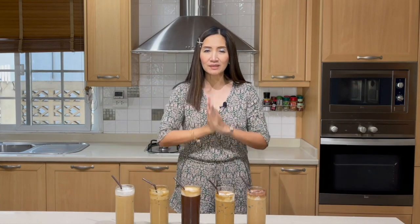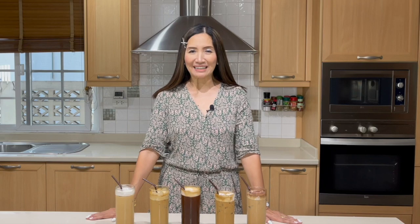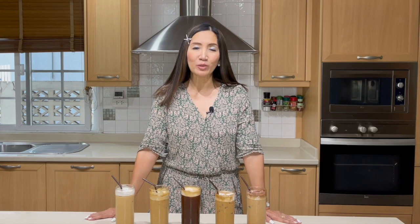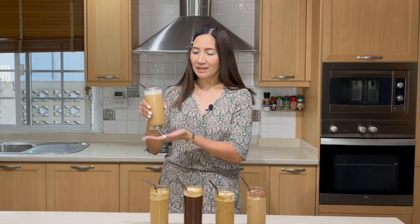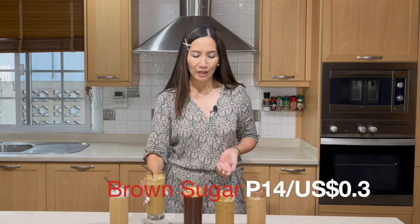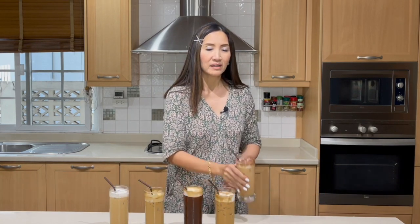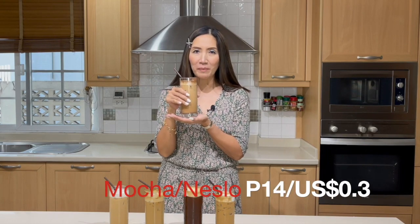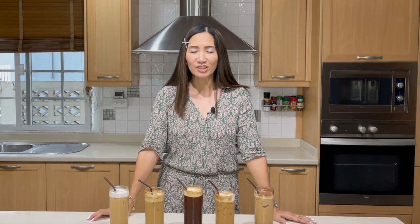Five different delicious iced instant coffee drinks that you may try at home whenever your mood suits you. Now let's look at the costing. In Philippine pesos: the iced Americano is 3 pesos; the latte is 11 pesos; the brown sugar is 14 pesos; the coffee caramel is 15 pesos; and the Neslo is 14 pesos. Absolutely inexpensive ways of making your delicious instant coffee.